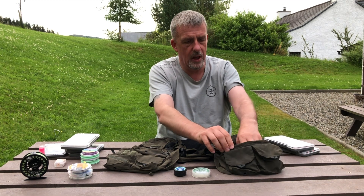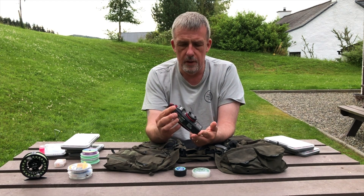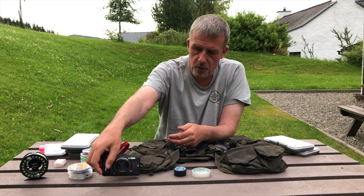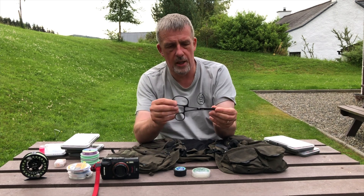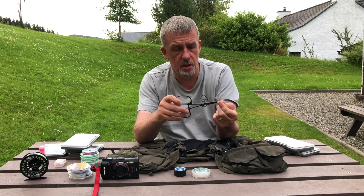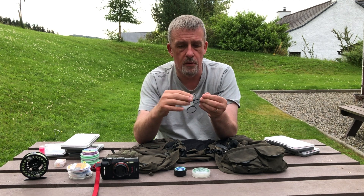Inside the left hand pouch I keep my waterproof camera — this is an Olympus Tough, so all the images you see on the blog and on Facebook are generally taken with this. It's waterproof and shockproof so I'm not worried about it getting knocked about in the waistcoat or on the river. Also in this pouch I keep a pair of forceps. I fish entirely barbless now but very occasionally a fish will take — especially on small dry flies — really deep, and these are ideal for getting the fly out.